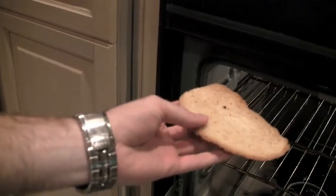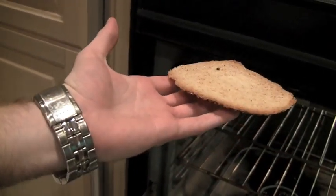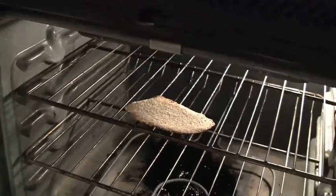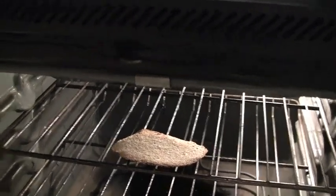Remember to always use safety precautions when handling an oven, such as wearing an oven mitt. There, that's the perfect positioning to get the full flavor of our bread. Now all we do is wait.